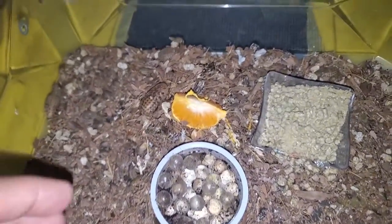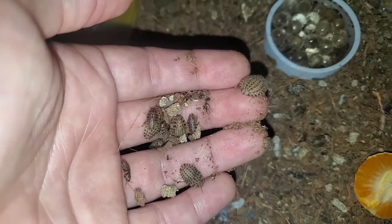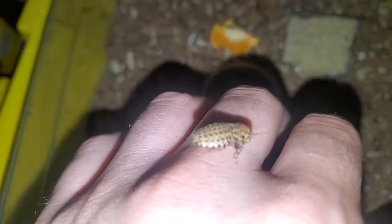Each female can lay 20 to 35 nymphs in just over a month's time. They start off tiny, smaller than your pinky nail. This size of roach typically feeds on frass. However, offering roach chow does give them an extra option in addition to fresh grains and frass.